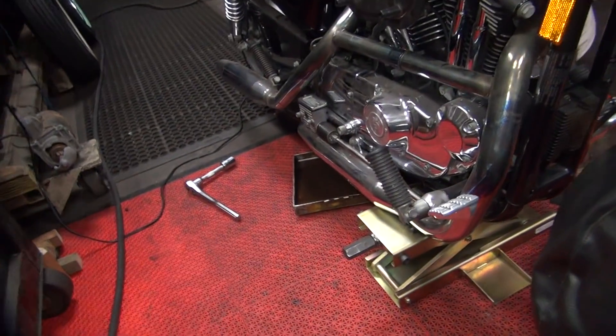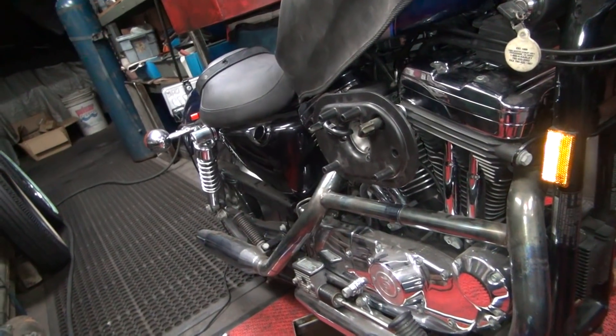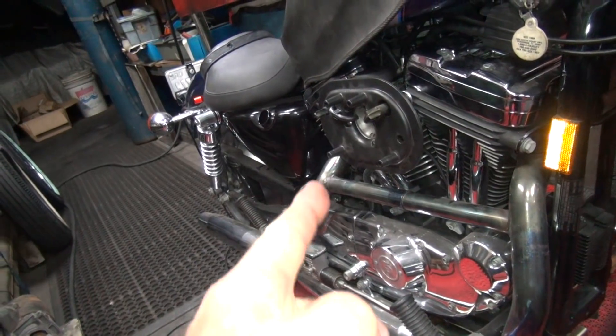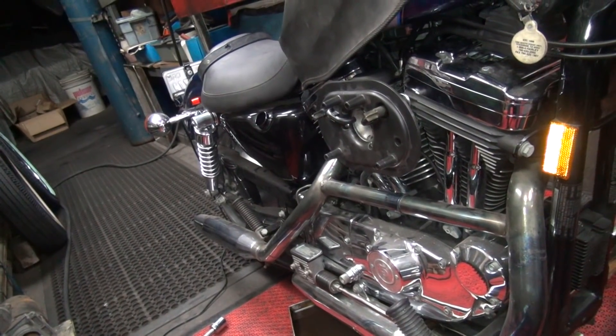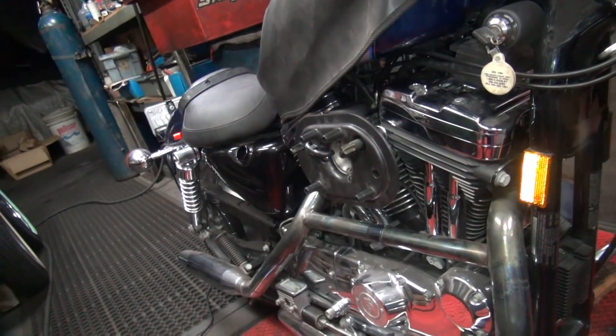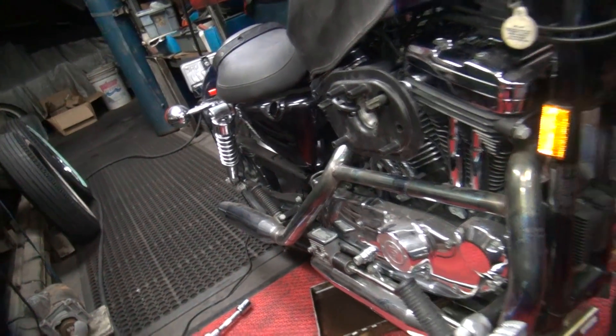You never had a bike that was clean running before? Small bike. You have an iron head — you don't have anything that's clean. By the time you're done riding it, you're dirty too. Yeah, every time.